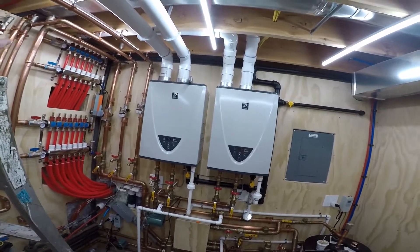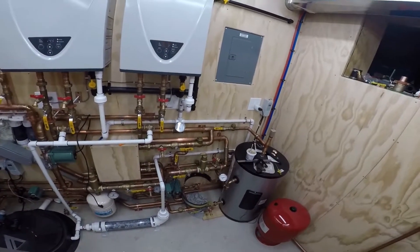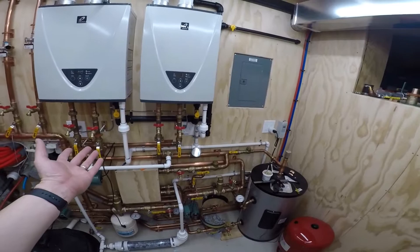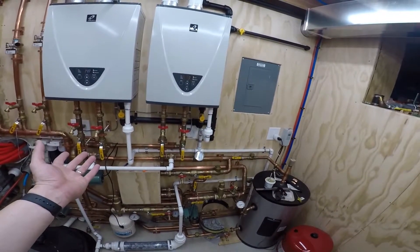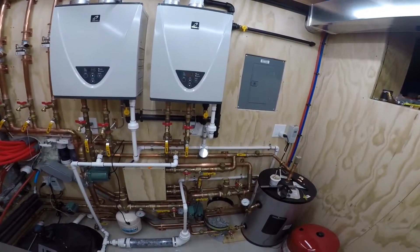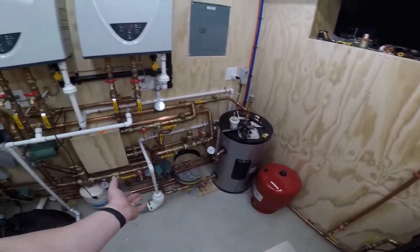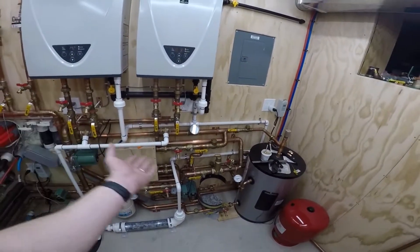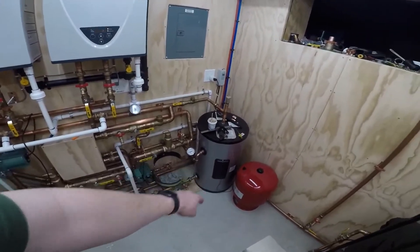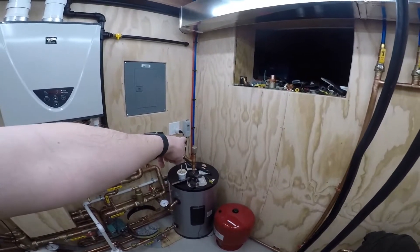The shower is only pulling 2.8 gallons a minute from the shower head, but total between both units with that one pump we're moving almost 7.6–7.7 gallons a minute — about 3.8 to 3.9 gallons a minute through each unit. So 2.8 gallons are coming from the cold water at the meter because that's what's going out, and the other five gallons a minute are coming from the tank — it's recirculating the tank, and that's how the tank is catching up. Tank's back up to 121.